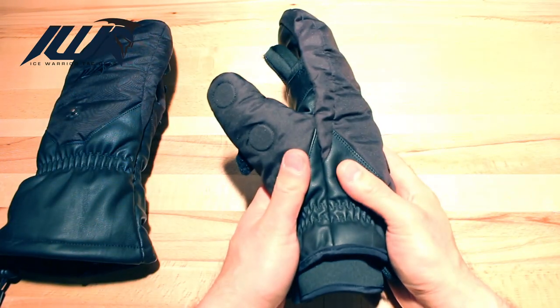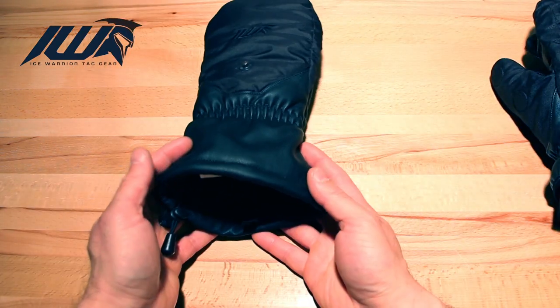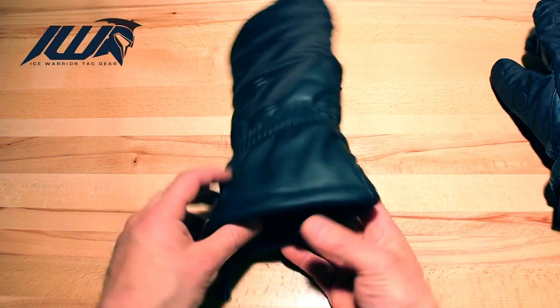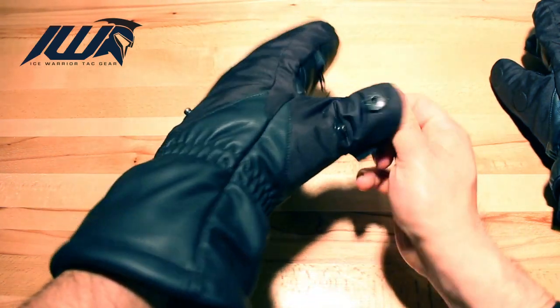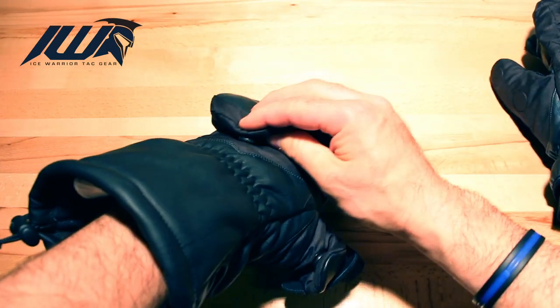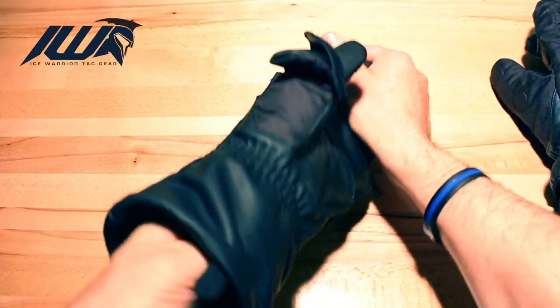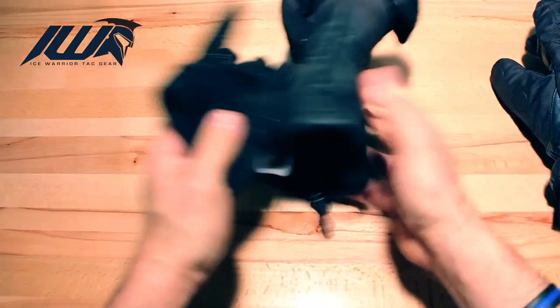The Mammoth X has those same features as the Mammoth L, but here are the differences. Mammoth X is a gauntlet design, with flip button thumb and fingers but with snap buttons, and a removable glove held in by Velcro.